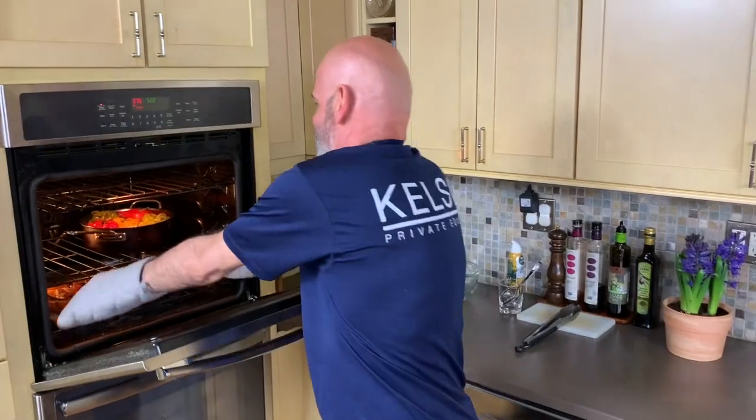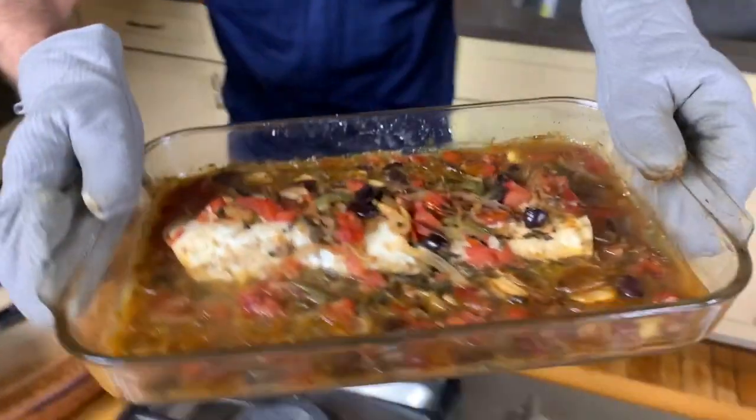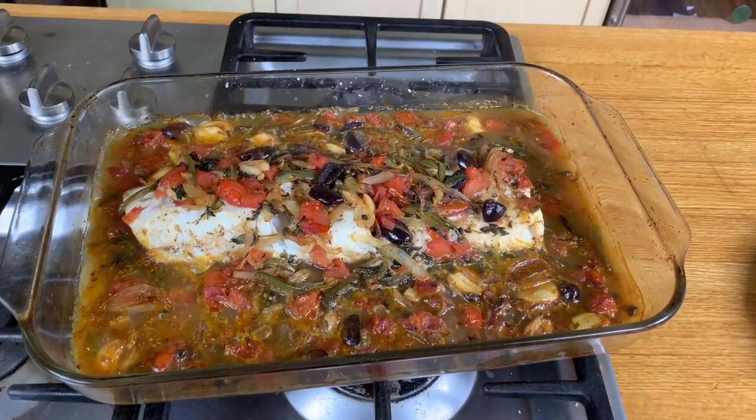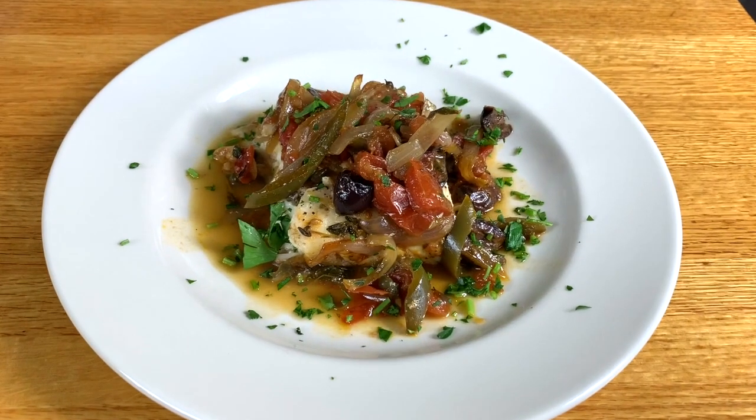I think the fish is ready, let's check it out. Look at that — it's definitely ready. There's a lot of sauce. Delicious. Enjoy.